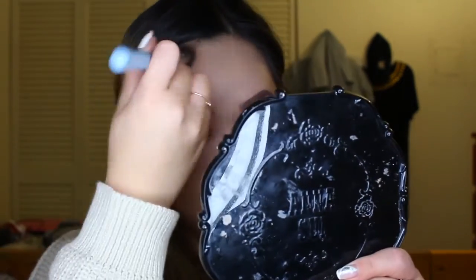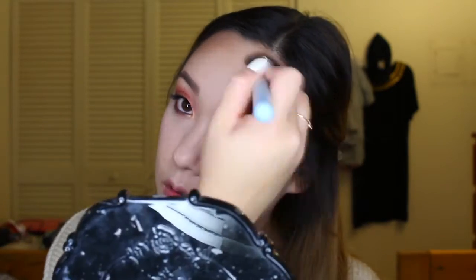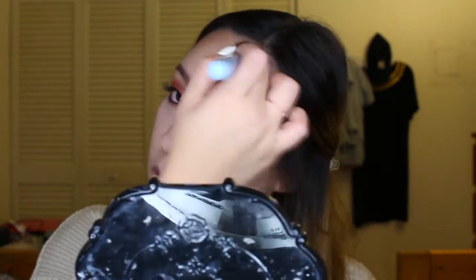With my Too Faced bronzer, I'm going to apply that to the temples of my cheeks, bringing it into my cheekbones and also to my jawline. For some reason I look super pale in this video — I think I might have just overdone it a little bit with the bronzer. I was freaking out; I seriously didn't know what was going on.